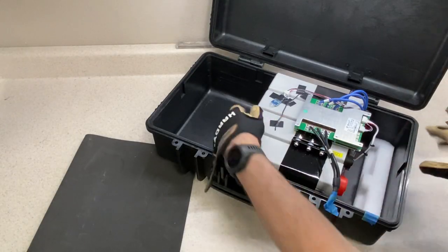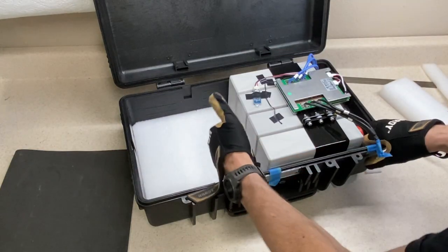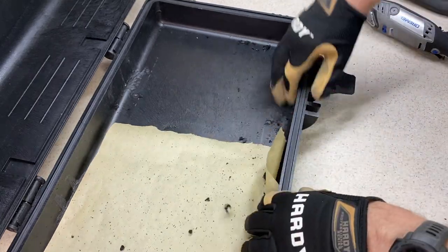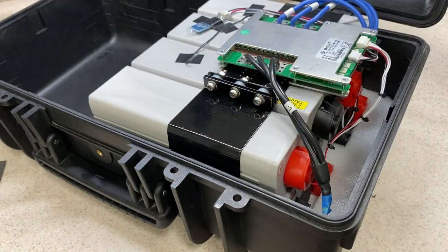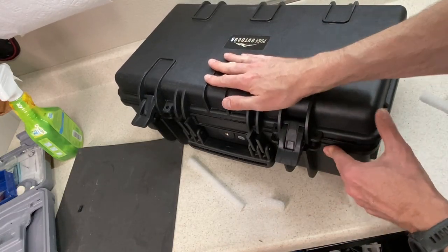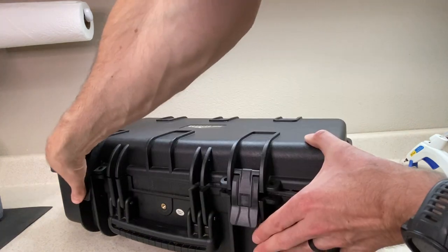I'll put the terminal-end foam in place, slide the battery tightly to the right, then measure, cut, and trim another piece of foam to fit to the left of the battery, cutting it a little large so it fits nice and tight. Next I'll remove those molded-in lid brackets with a cutoff disc so the lid closes properly. I'll cut more foam blocks that lay on the battery edges and press against the lid when closed to hold the battery vertically. I'll apply a bead of hot glue to the top of those foam pieces, close the lid, hold it a few seconds, and when we open the lid again the foam pieces are attached perfectly inside the lid.